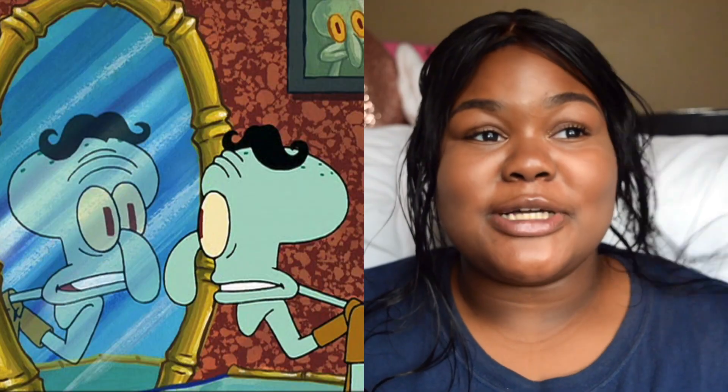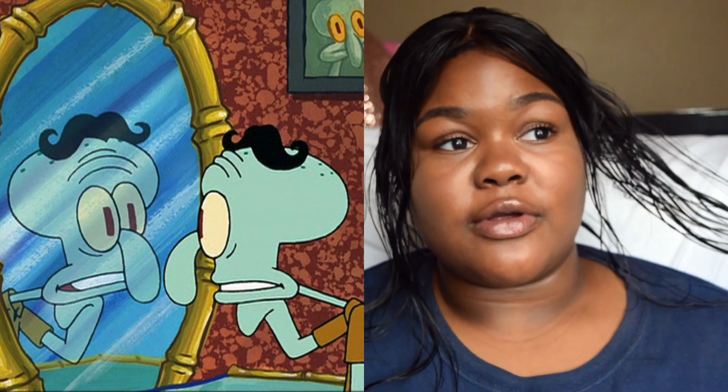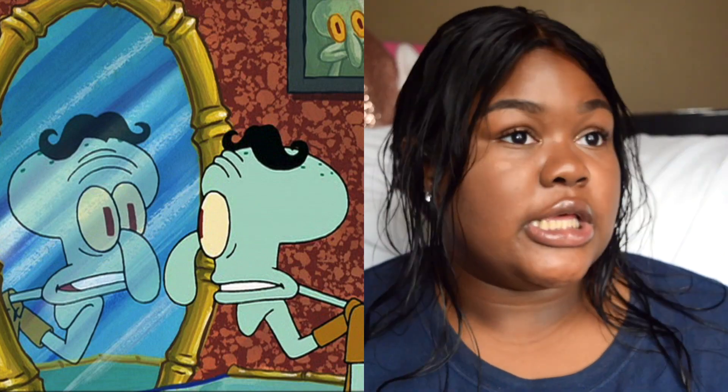Y'all ever seen that SpongeBob where the little mustache was moving around on folks' face? Yeah, I look like that right now. But I feel like this is gonna be very natural looking. Let's try to do a side part because that's what I have down — I can hit this thing with a side part and get away with it.